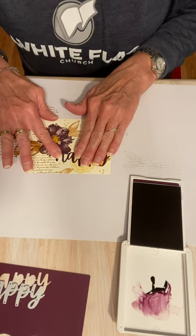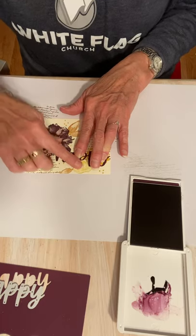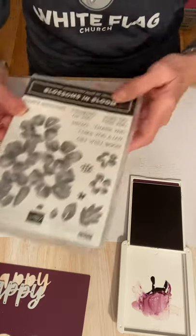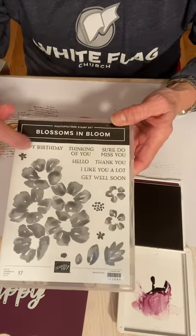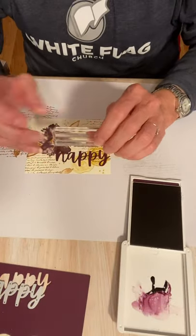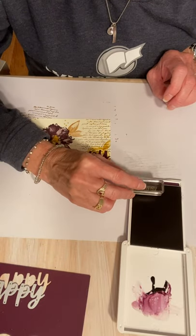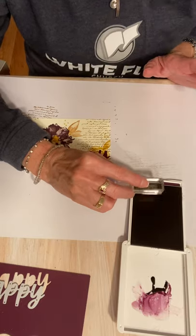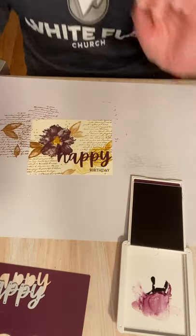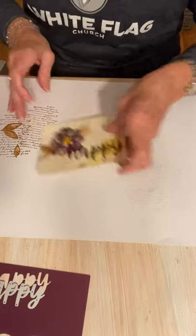From Blossoms in Bloom, I have this Happy Birthday. I don't need the happy, but I do need the birthday. That's a photopolymer stamp, so I'm just going to ink up — so easy to do with photopolymer, or really anything other than wood stamps. I'm just going to ink up Birthday and stamp Happy Birthday. Done with the ink pad.